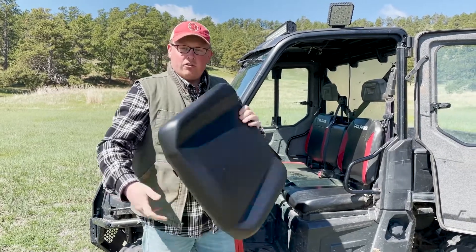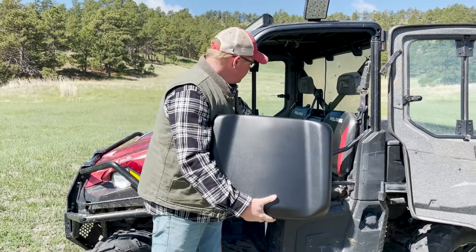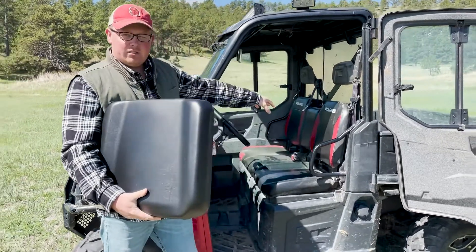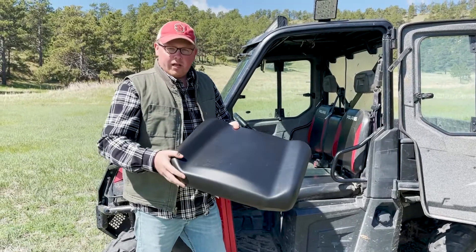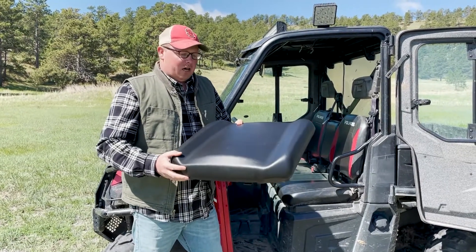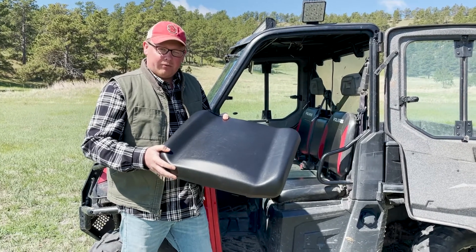We carry all different types of Ranger seats — we have the 40% seat and the 60% seat along with the backrest combinations and the full bench seats for the whole range of the Polaris Rangers. So if you're looking for any seats, just let us know, we'd be happy to help out. Thank you very much.